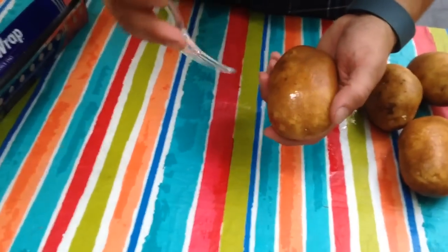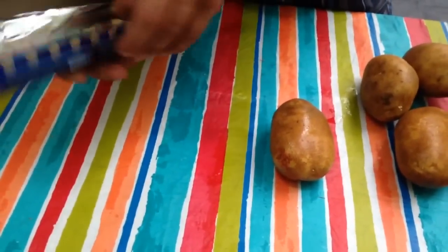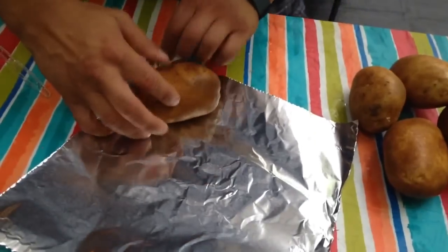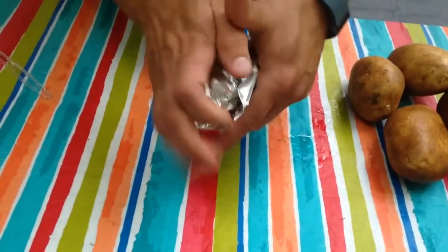On the next step, what you want to do is poke a couple holes in your potato with a fork, then get some tinfoil and wrap your potatoes up in it. You can put salt on them too if you want, or you can just leave them wet and roll them up. There's not really any kind of science to it.